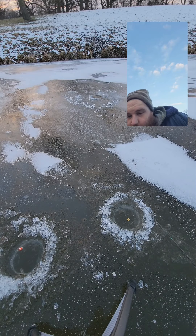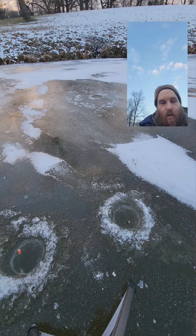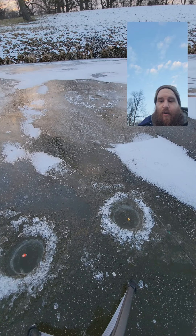I just caught one little bluegill on old Uncle Deadly waxworm and hair jig. Got the old slender spoon down for the crappie, tan, and trout.